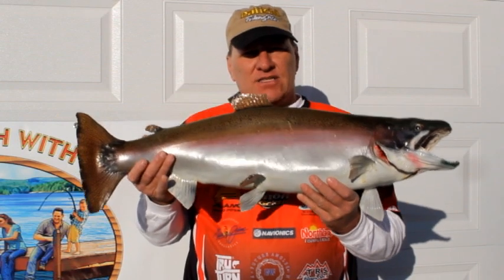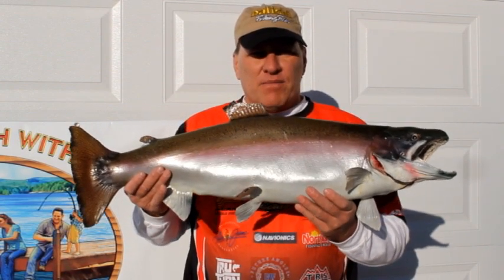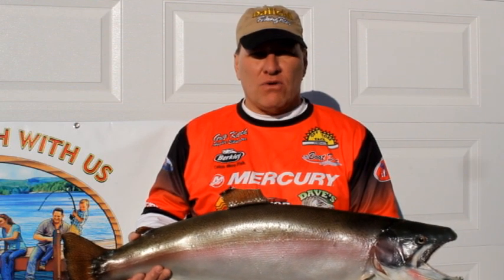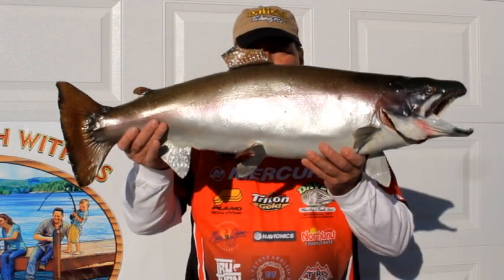Another thing about a fish is it has a swim bladder. A swim bladder lets out air to take the fish down. Then when the fish wants to go up, it fills its air bladder up and that takes the fish up.